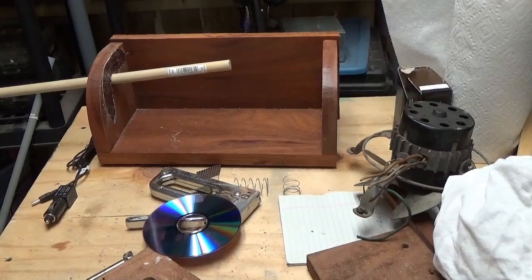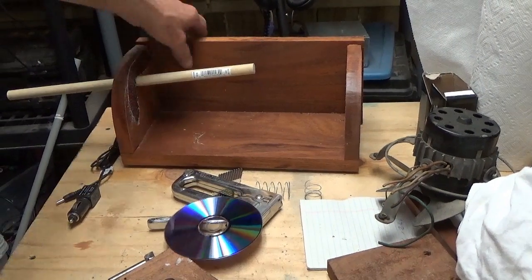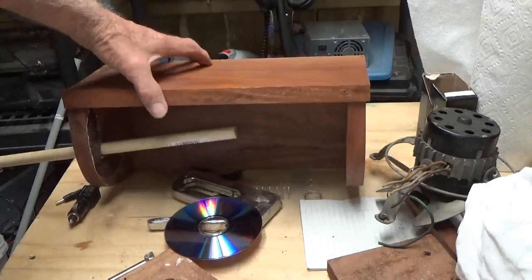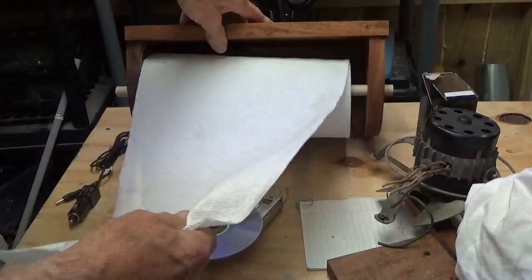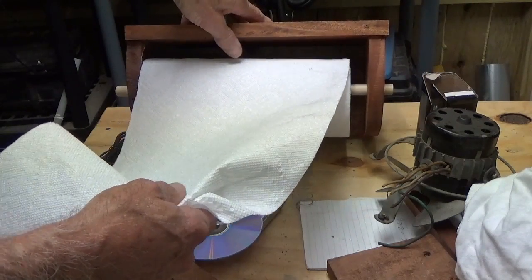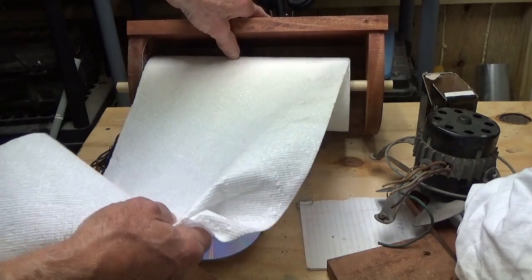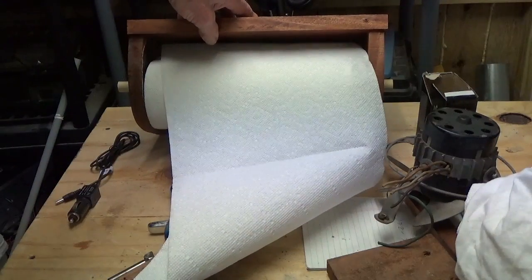I don't know about you, but these paper towel holders are a real pain — this thing hanging on the wall. It's a real pretty one, but when you've got one hand holding a pot or pan or something and you need a paper towel real quick, you tear off one and then you get a whole bunch of them that follow.